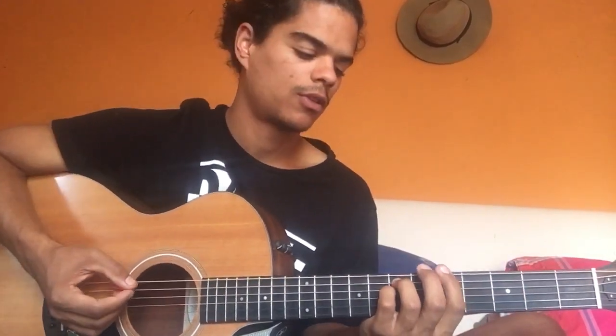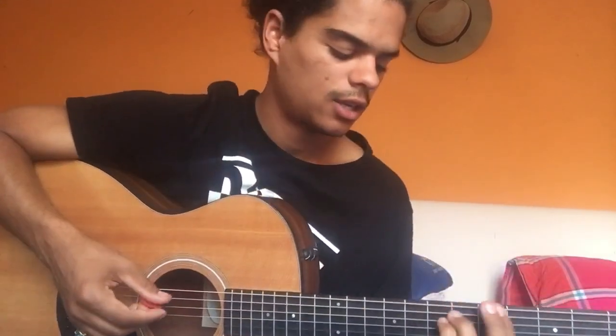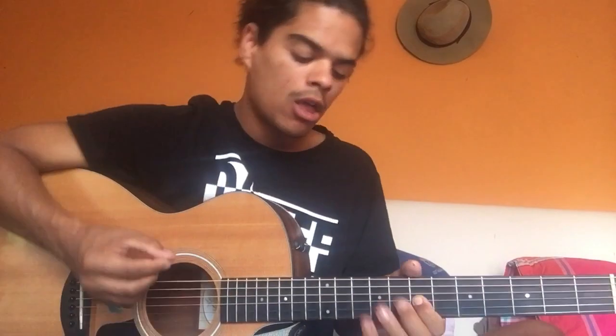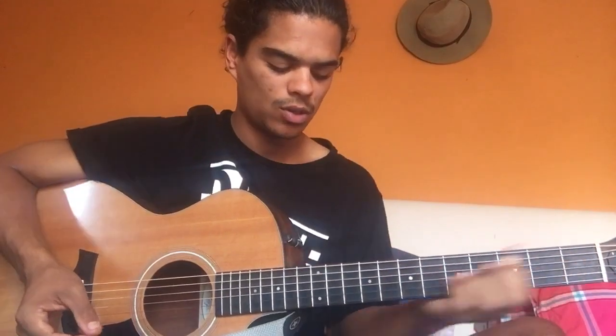Also putting the E on. So when you lift up your finger to go to the major 7, you kind of just join the E and put the top back on. Same thing you did before, up and down. And then that one part in the beginning intro - when you go through this part twice.